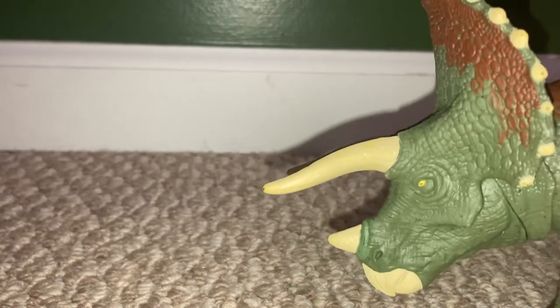Welcome back everybody. Today we are showcasing the Mattel Jurassic World Dominion Triceratops.